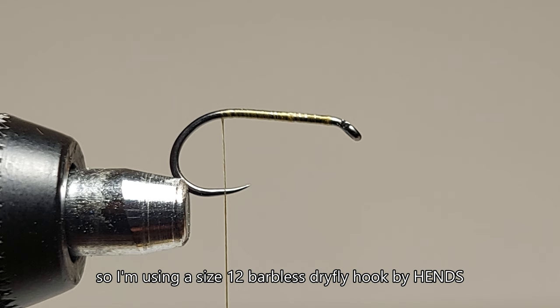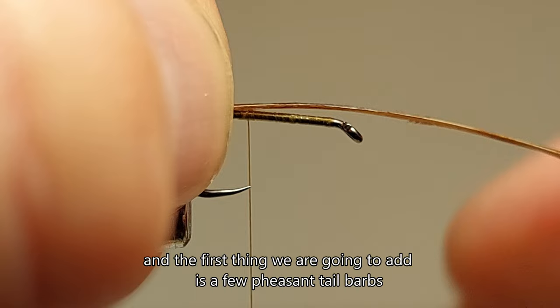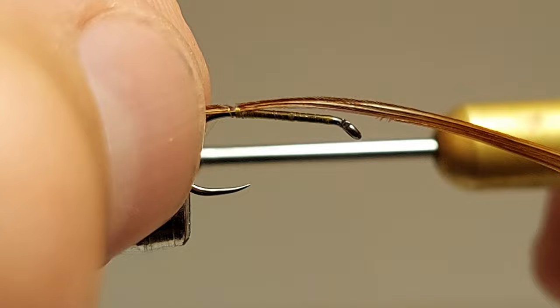I'm using a size 12 barbless dry fly hook with hands and 10 colored thread. The first thing we are going to add is a few pheasant tail barbs for the antennae and the thorax.